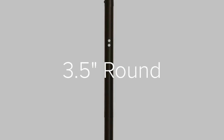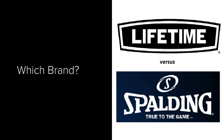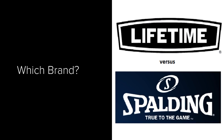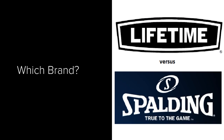So if you have a 3.5 inch round pole, we've got some brackets that are going to work perfectly for you. The first thing you're going to want to decide is which brand you want to go with. There's Lifetime and there's Spalding — those are the two big basketball manufacturers in the United States. I'm going to begin by showing you the Lifetime brackets.